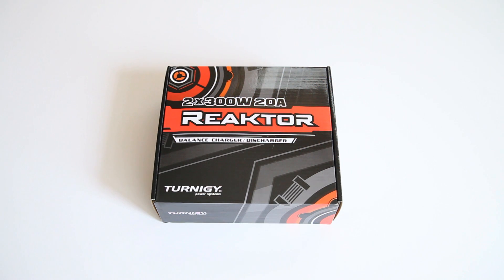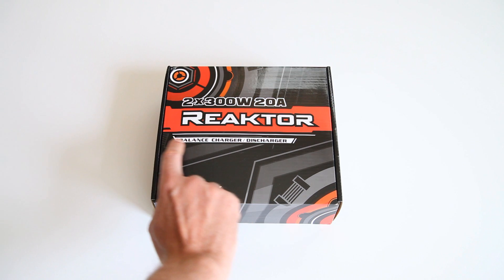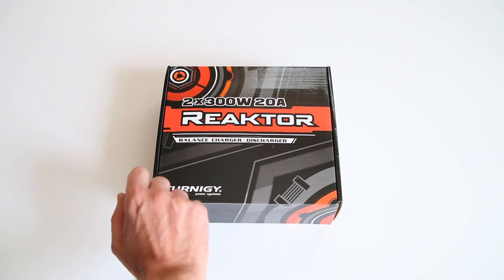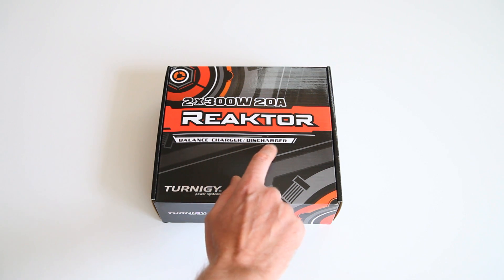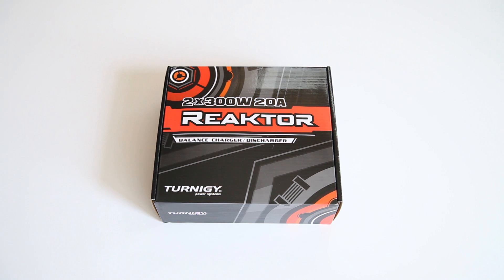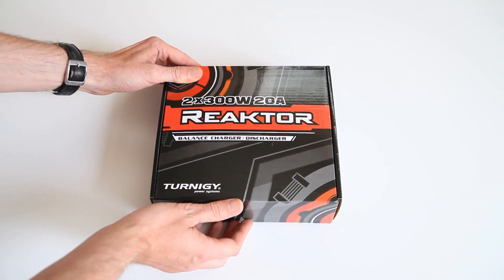Ladies and gentlemen, I've got another unboxing for you, and this time it's not a plane and not a quad. It is a Reactor two-time 300 watts 20 amp balance charger or discharger by Turnergy, Hobby King. It came in an extra cardboard box with a lot of bubble wrap, so very well packaged. The box arrived unscathed — very nice. Let's see what's in it.